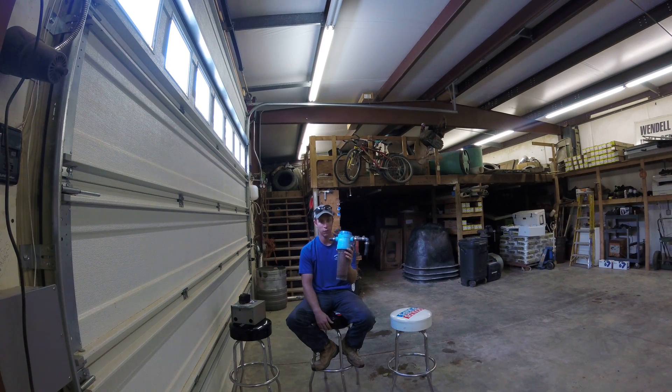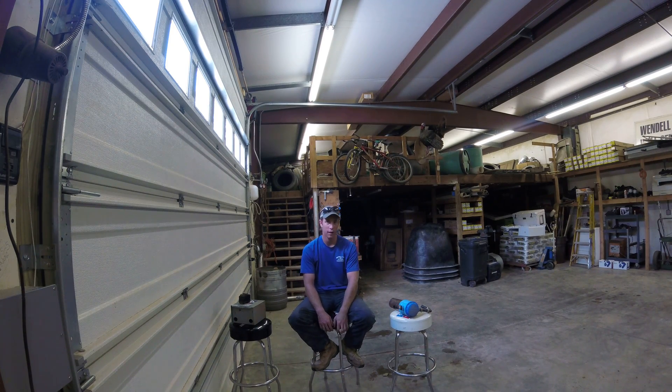Generally this is one of our biggest findings when we go to a well site and a customer is complaining of low water pressure. Our number one thing we find is a filter that hasn't been changed in a while.